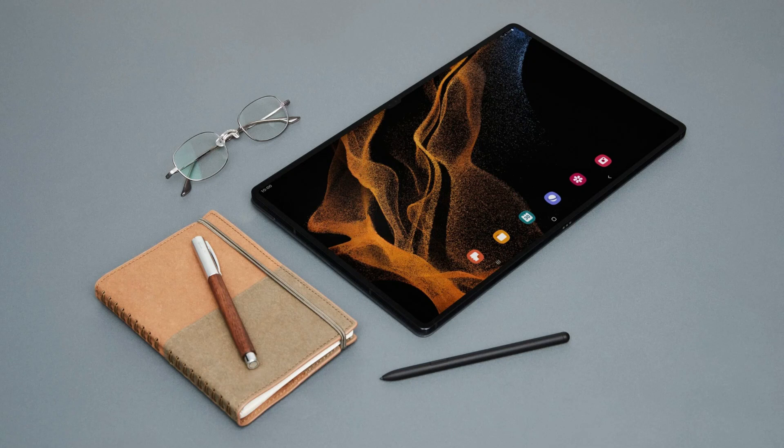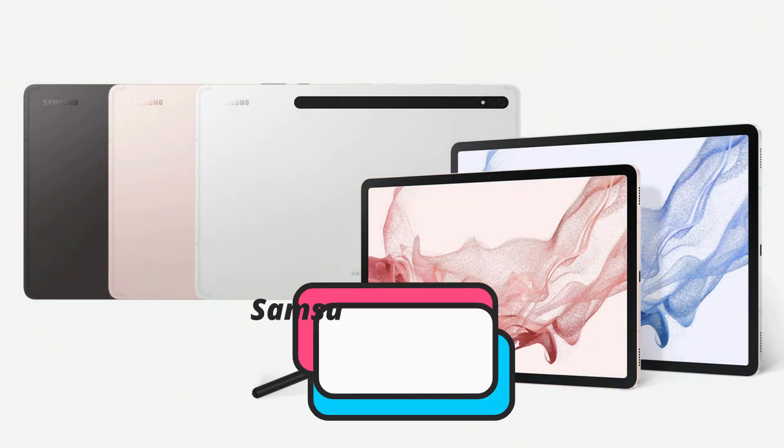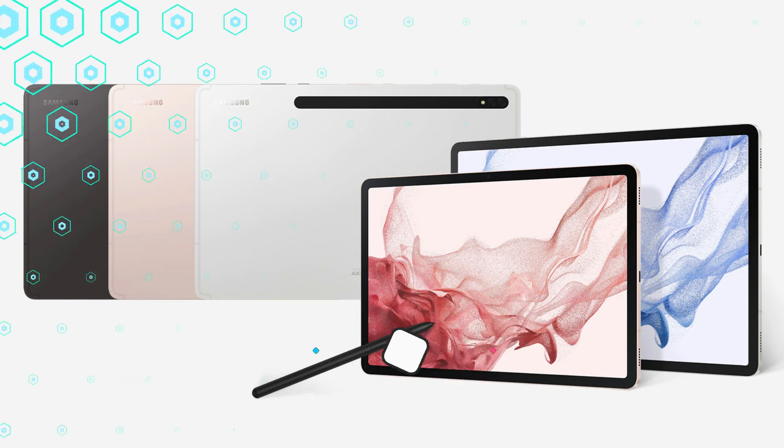Are you debating between the S9 Ultra and S8 Ultra models of the Samsung Galaxy Tab? Although the two versions are remarkably similar, there are some significant variations. To assist you in making an informed choice, we'll examine each device's features in greater detail.